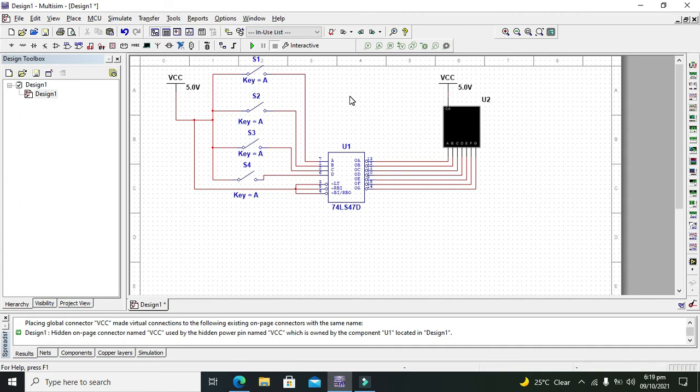There is a truth table for all these binary combinations: 0000, 0001, and so on. If a switch is open we consider it 0, and if the switch is closed we consider it 1. Now let's run the simulation.